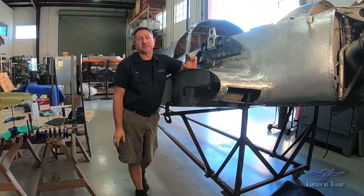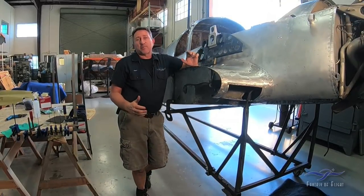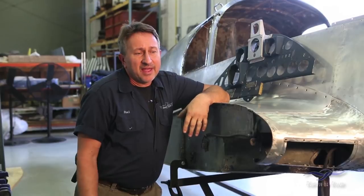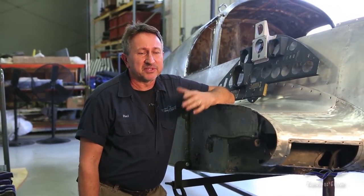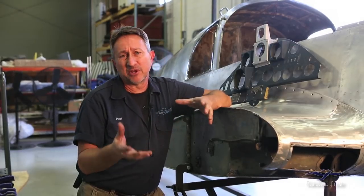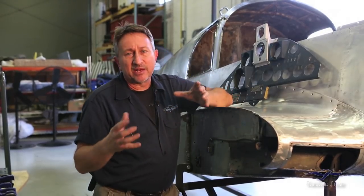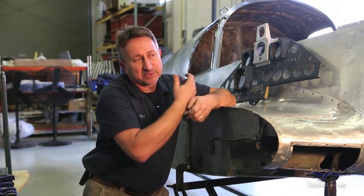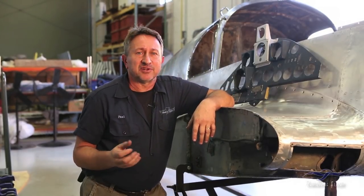A lot of people ask: I would love to have your job — it looks like so much fun and a great career. How do you get involved in all that? There are certain things it takes to do this, and I'm not talking so much about what you can actually do with your hands. Sheet metal, woodworking, painting — these things can all be taught. But what it really comes down to is certain personality traits. I call them the three P's: passion, persistence, and patience.